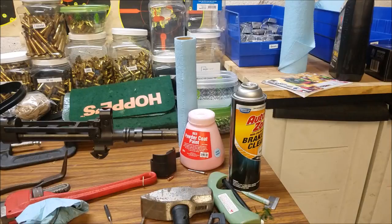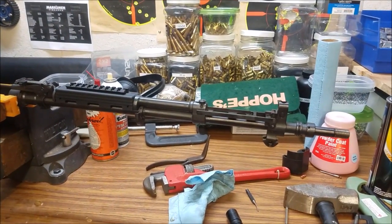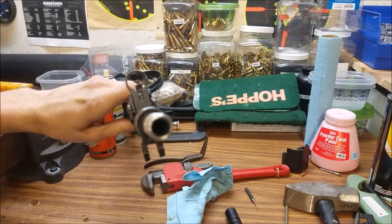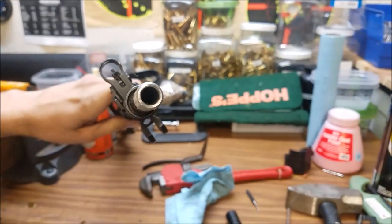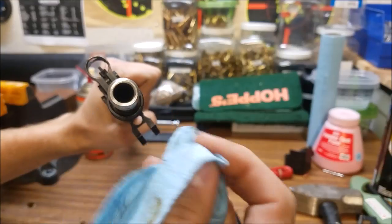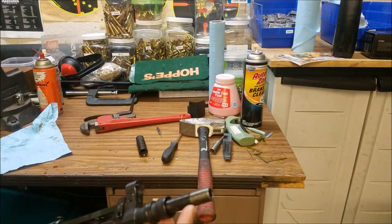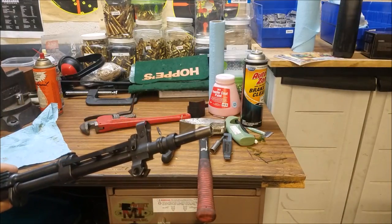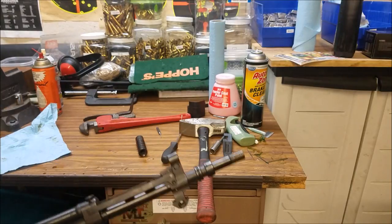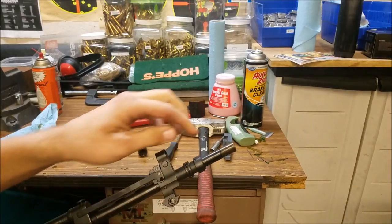Let's reposition this camera and take a look at the muzzle. You can see I just have the receiver in a vise with some little protectors on the jaws. There's the muzzle — pretty cool. There are a lot of threads on here — that is really long. And down here at the bottom, you can see where that pin goes through there. I guess I'm going to have to get on Google and see exactly what this thread pitch is. I'm thinking it's still probably going to be 14 millimeters, but it's definitely not reverse threads like an AK.